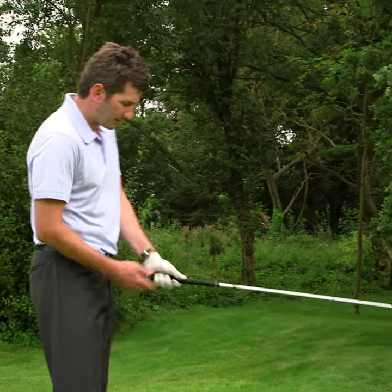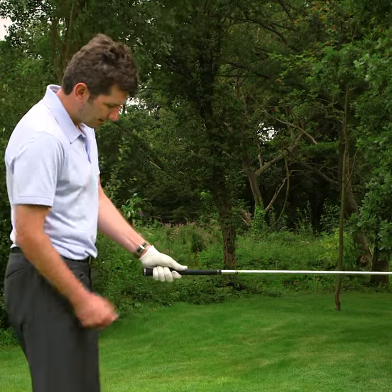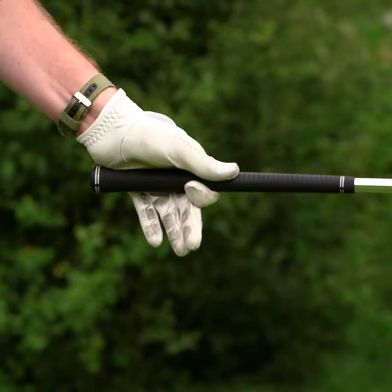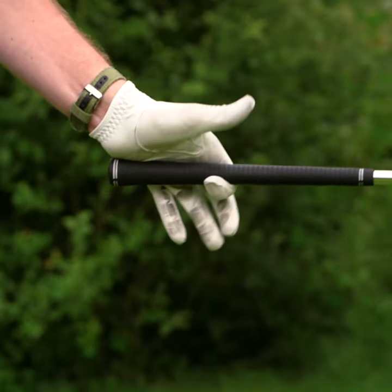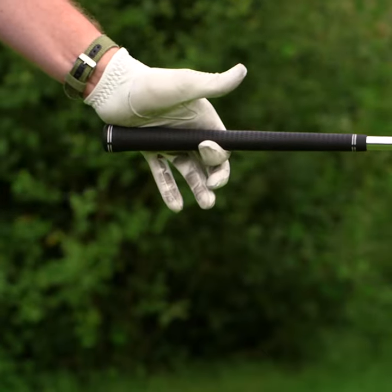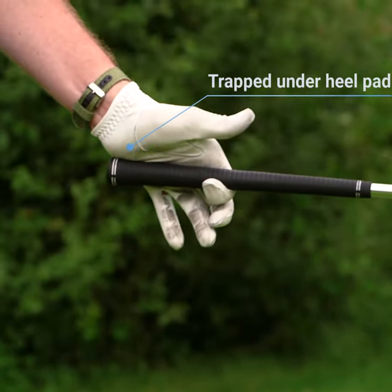Another great way to check that the club is in the correct position within the hand is to support the club out in front of you with the left hand. From here, we should be able to let go with our bottom three fingers and also let go with the thumb. You can see there that the club is very solidly supported because it is trapped underneath my wrist and, of course, with the hook of the forefinger.